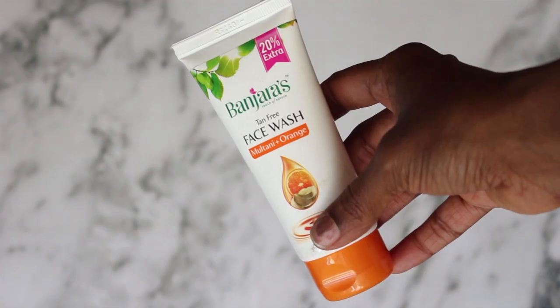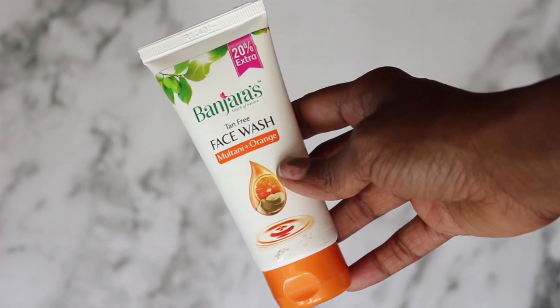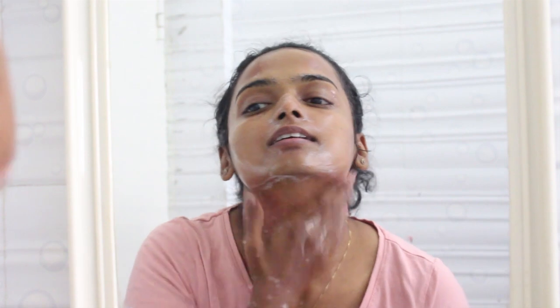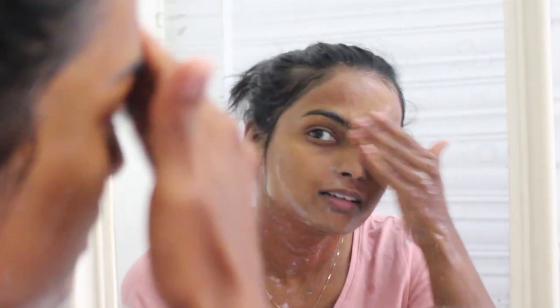and methi seed granules. This scrubs away any dead skin and uneven tan. Once I wash this off, I cleanse my face with the Banjara's Tan Free Face Wash. This stuff has got multani mitti and orange — the orange extract has a revitalizing effect, making it perfect for summer. I gently apply this all over my skin and just wash it off.